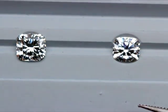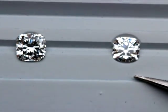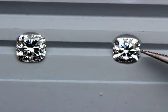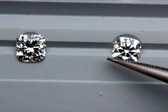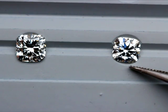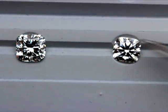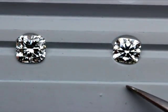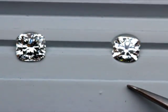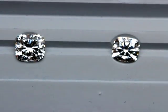Now I'm going to bring in the cushion brillier - the hearts and arrows cushion - which has been ever so popular lately. The major difference is that the cushion brillier has really nice contrast and brilliance to it. Look at the white reflections here. Another great thing is that it takes on a really nice soft pill shape around the diamond, which is very appealing, and it sits very nicely on the finger.